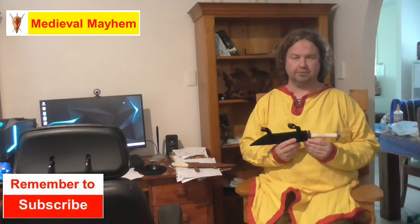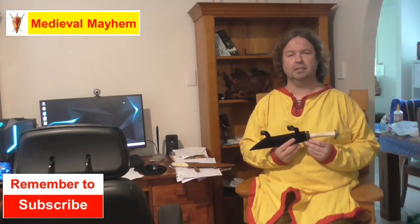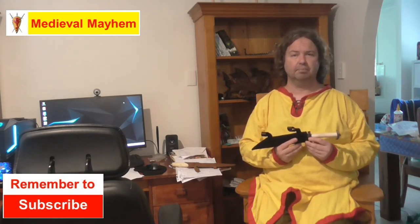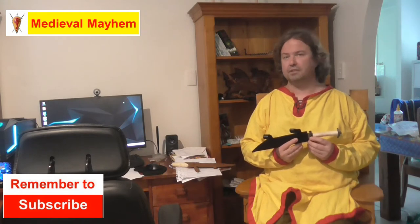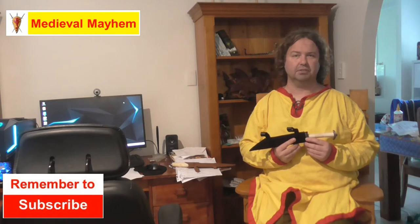In today's video we're looking at the Medieval Fight Club Hadzats. This particular knife is based off a range of finds that were found throughout modern day Ireland, modern day England and Germany, and parts of western France throughout the 8th through to about the 11th century.